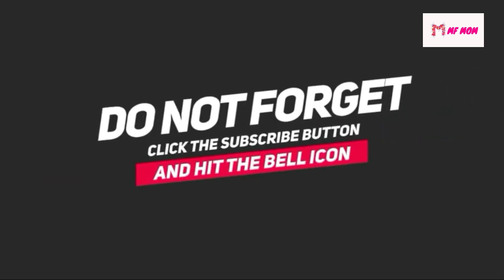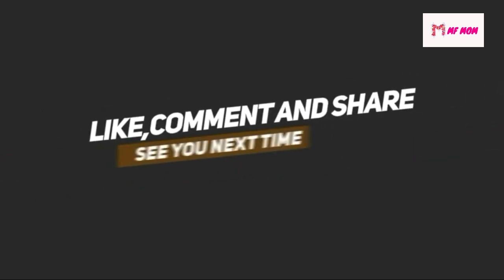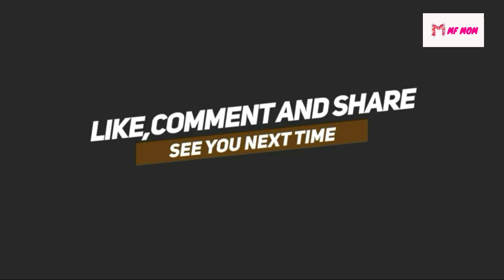This is for the ladies. If you like this video, please like, share, comment. Bye, thank you.